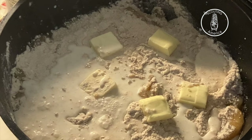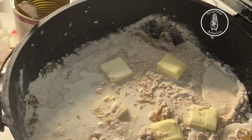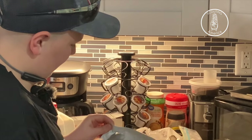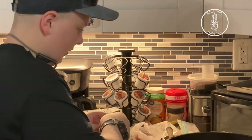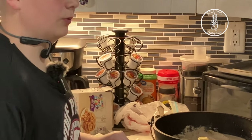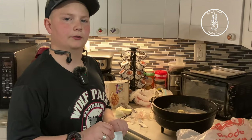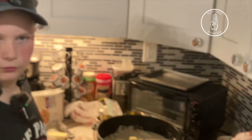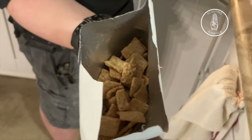Now you put your liquid in there. Since this came with cinnamon toast crunch topping, we're going to put the rest of this on top. Should you put it on before or after it's done? I'd do it now. So we're going to put this cinnamon toast crunch topping on there.